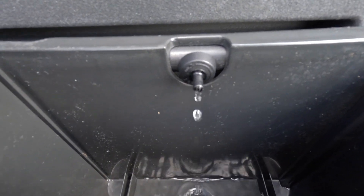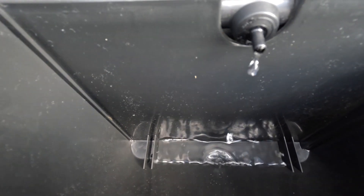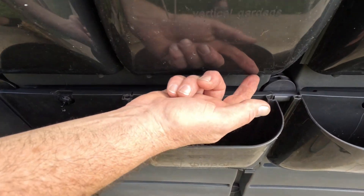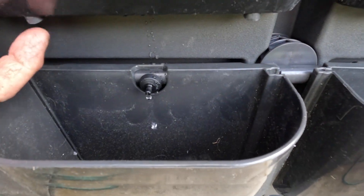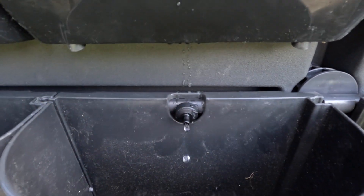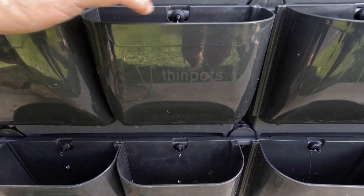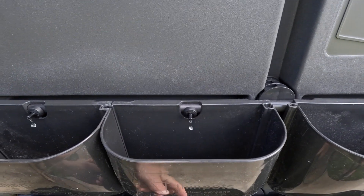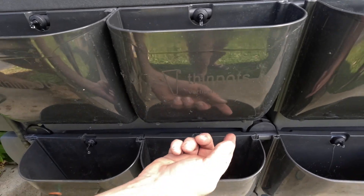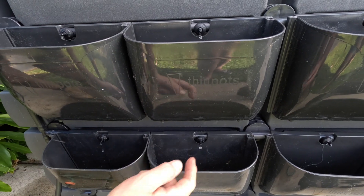When the water gets over those little walls to the sides of each pot, it will overflow into a little chamber that then has an overflow — two on every pot — and they overflow into the pot below. So once you set this up, the top pots will only ever get the two litres, but any excess water on any row below the top row will also get the additional two drippers from the pot above, plus the two litres.